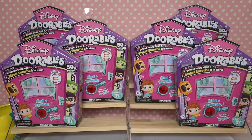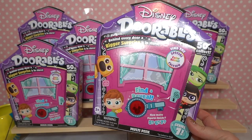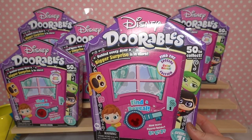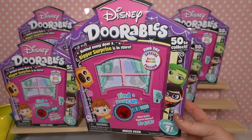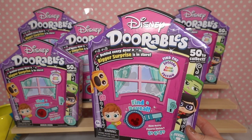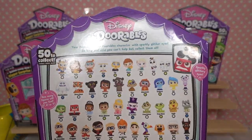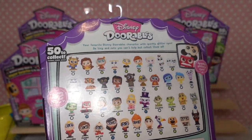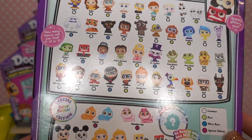We are back with more fun collectibles mystery unboxings and that's what this channel is all about. I'm so excited to come back with a bang today because we are going to be opening the amazing Disney Dorables series number seven, which also includes some special color reveal additions that you have to dunk in water. There's going to be lots of fun surprises inside each of these boxes — we have six boxes to open today, with either five, six, or seven Dorables inside. Series seven has amazing new characters that we haven't seen before.